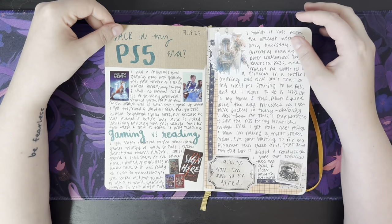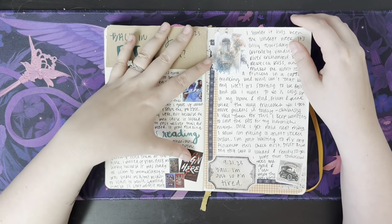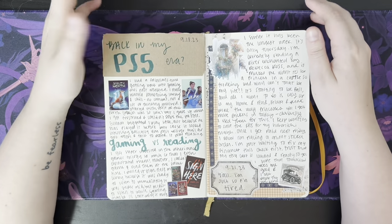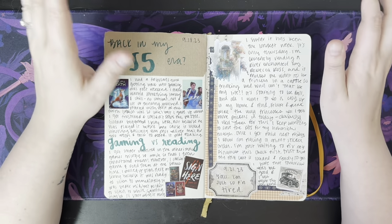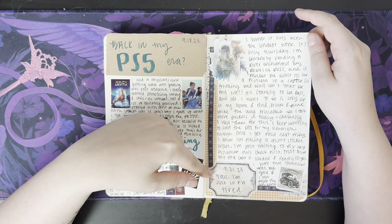Back in my PS5 era, started playing some games, and then I kind of journaled about gaming versus reading — like which one you gotta pick because you can't do them at the same time. Such is that particular kind of awfulness.